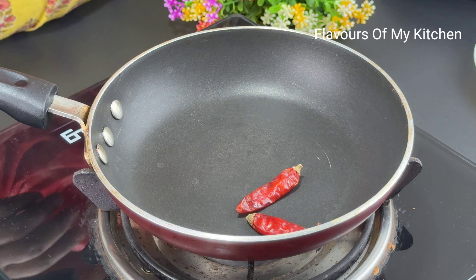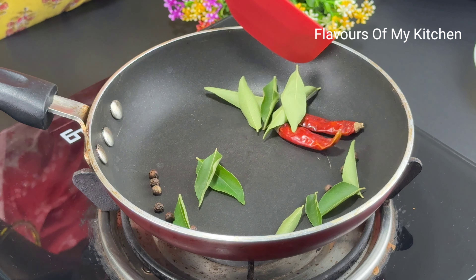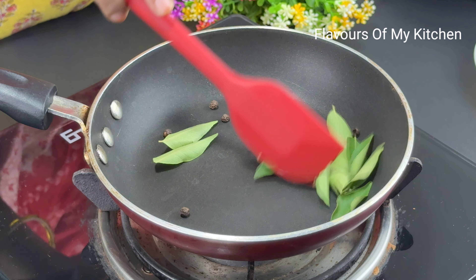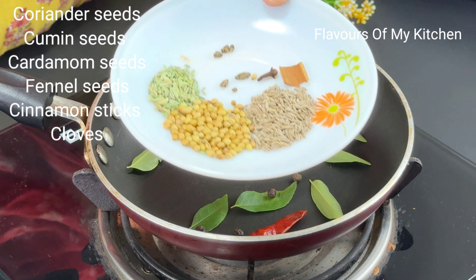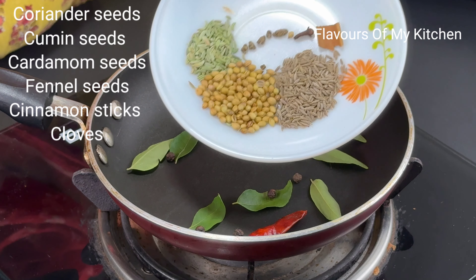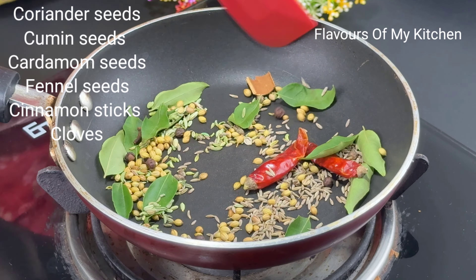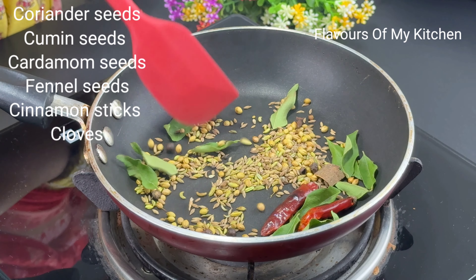Now let's get started. First, we will make this recipe as a starter. We will prepare a spice mix. We will add some whole spices: dhania, zeera, dalsini, harilechi, and long. These are the whole spices we will use.